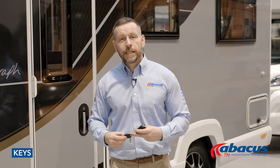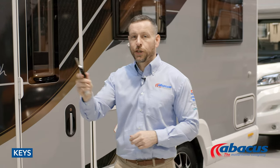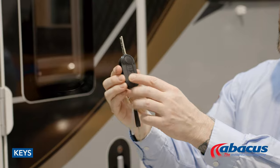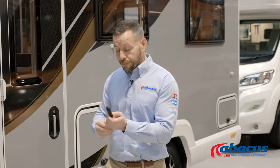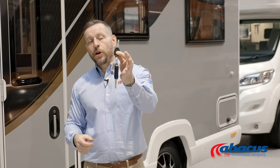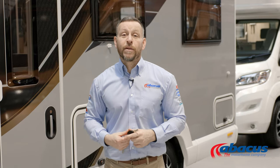This model comes with two keys. You have the larger key which flips out — that is for your ignition, but also removes your diesel cover. The remote buttons on here will operate the locks for the cab and the habitation door. The smaller key is for just the side lockers and the toilet cassettes only. Don't be tempted to use this on the habitation doors because they can fall apart and break if used incorrectly.